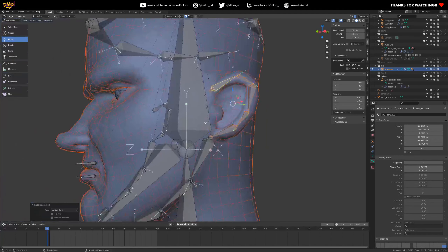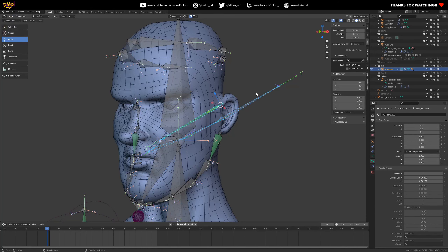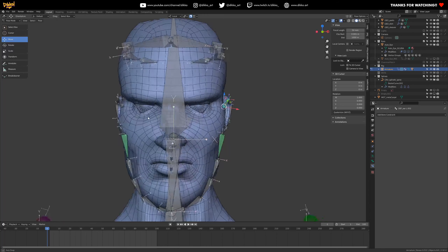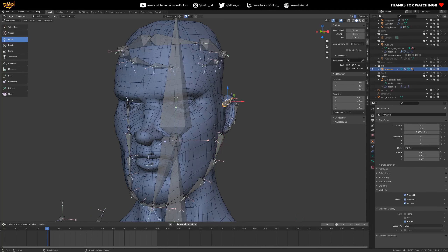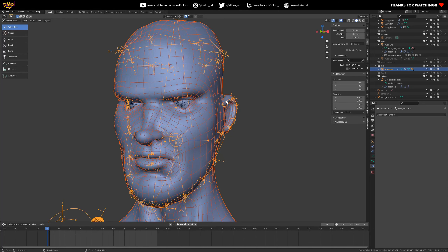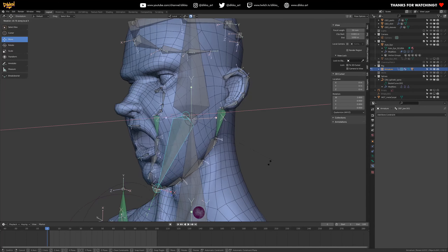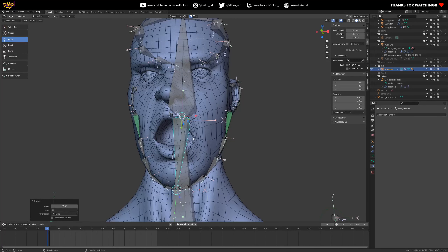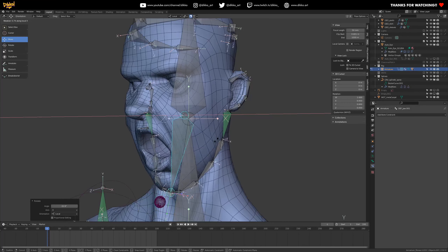Do a fresh rebind — select the head and body, apply automatic weights, and check the result. We're getting much better consistency in the deformation without any weight painting. It looks pretty natural, and as we build out the lip controls further it should be more than sufficient.